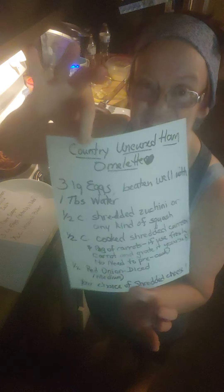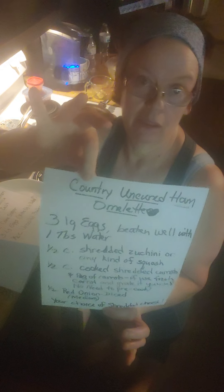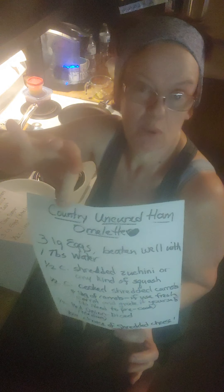For the omelet, you get three large eggs. There's the ingredients, y'all — first time, right? A tablespoon of water with the eggs. You whip the water in there — that's what I did here. Put some water in with my eggs, just like this. Get them good and whipped up.